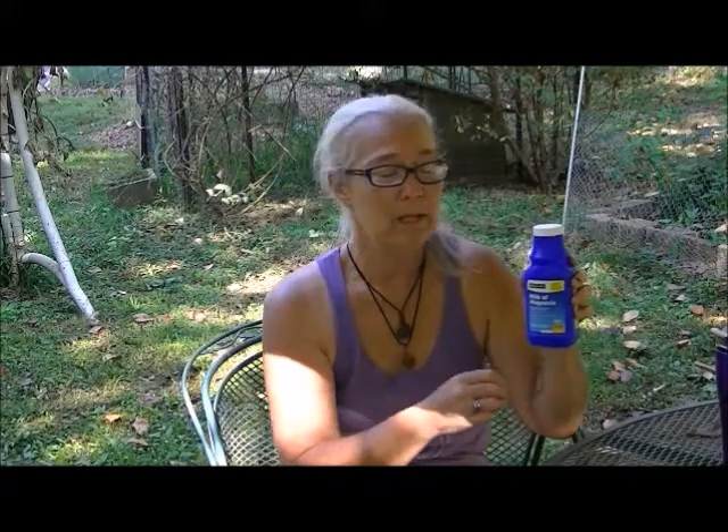You want to get it from the dollar store because it's unadulterated — it doesn't have extra stuff in it, it's just water and magnesium. What I do is I just shake it up, run it along my finger along the rim, rub it into my armpit, let it dry off, and I'm good to go for the day.